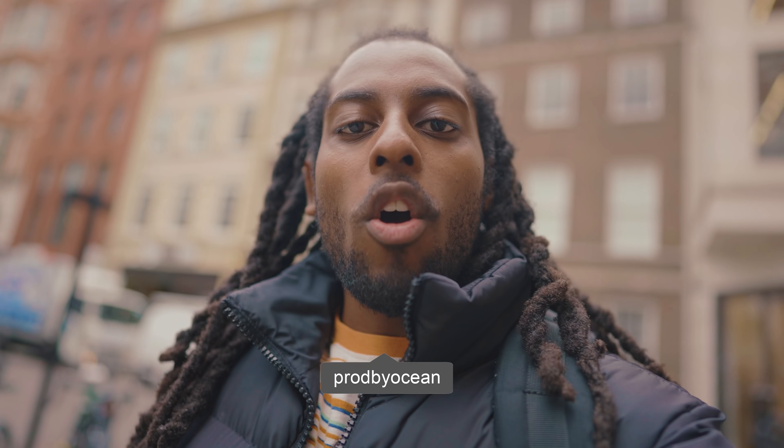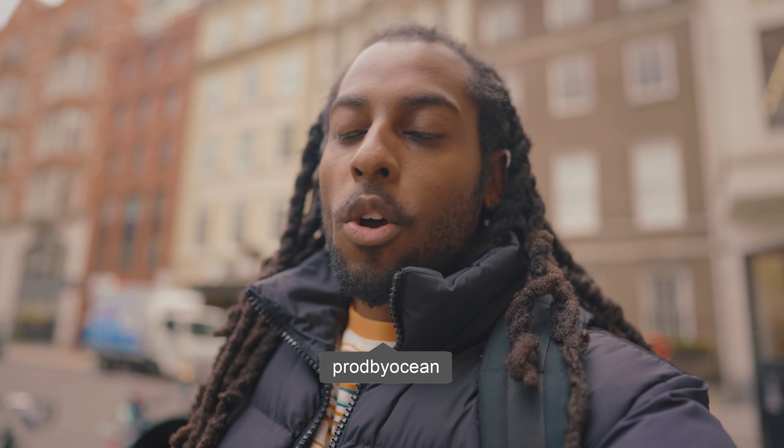Yo, what's good people? It's Ocean here. Welcome back to the channel. I'm on the way to the studio and today what I want to do is flip a Japanese sample into a drill beat. I was doing a series earlier this year where I was flipping samples from different countries — we've done Middle Eastern slash Arabic vibes, we did one from Bollywood — so today I want to find a Japanese sample and turn it into a hard drill beat. Let's get into it.